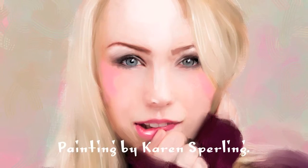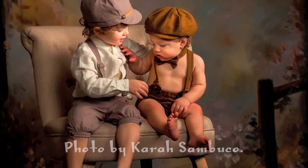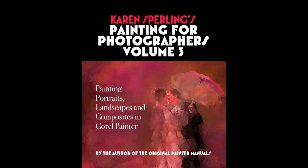You like the idea of turning your portrait, landscape, and composite photos into paintings. But you're either too chicken to try or you've tried and failed. Painting for Photographers Vol. 3 is here to help.